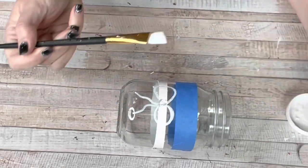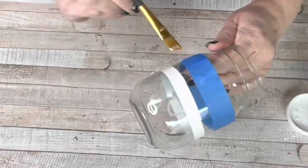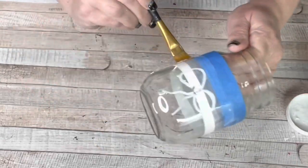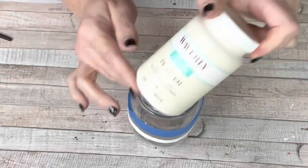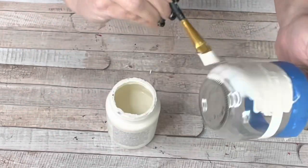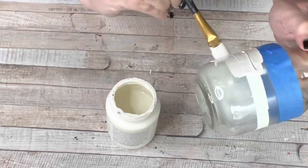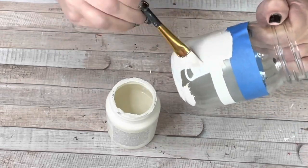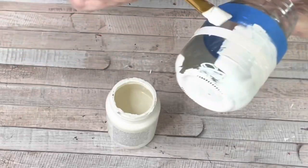I'm going to put some painter's tape down to make my line and take some Mod Podge and go over that line real quick and let it dry before I start painting. That will pretty much ensure an almost perfect straight line with no bleeding. I'm going to take my favorite plaster Waverly paint and paint the bottom of this jar in plaster. I did three coats just because I was trying to blend the line I already had on there. You don't have to do that because yours won't have a line.